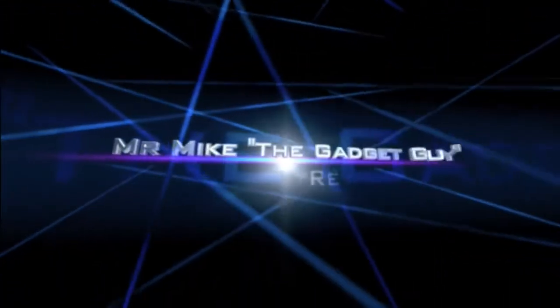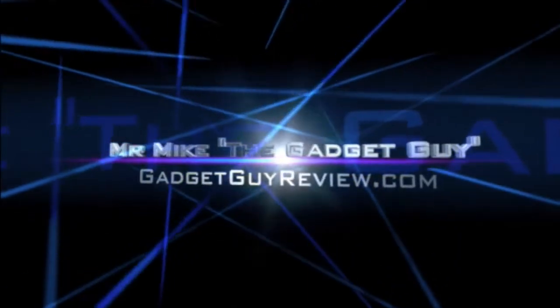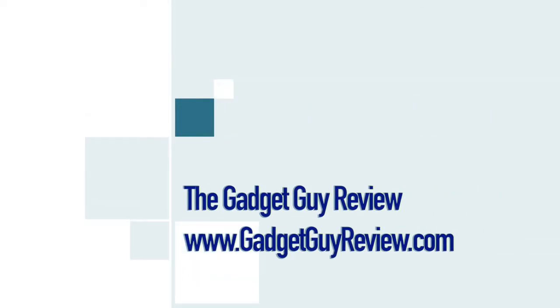For more details about this video and links and info for the products in the video, please see the video description below. For more videos like this, as well as how-to videos, go to www.gadgetguyreview.com, subscribe to our YouTube channel, or just click on one of the buttons on the screen.